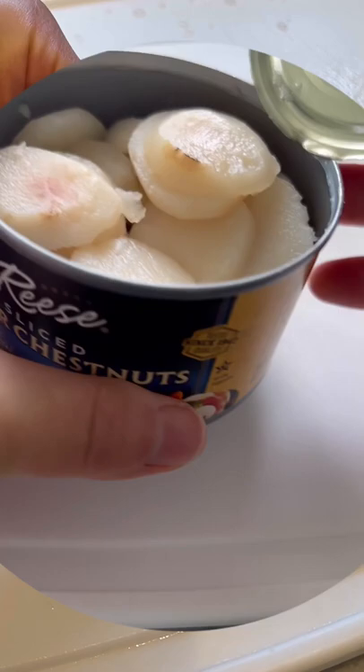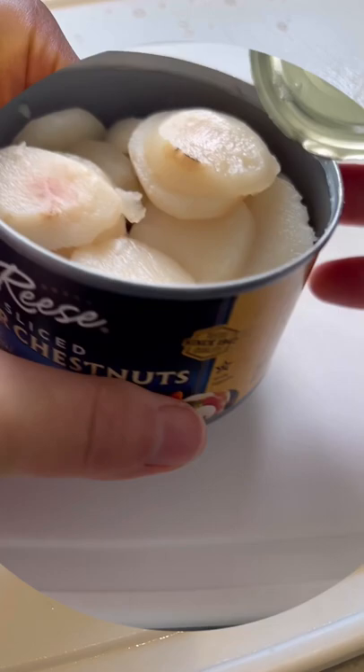If you can't find fresh ones near you, they also come in canned form. Water chestnuts can be eaten raw or cooked and possess a nice crunch either way. Use them in delicious recipes like these water chestnut cakes, or matai go, that I recently made. Stick around for my recipe.